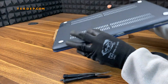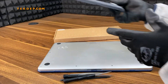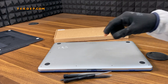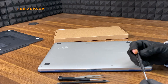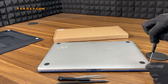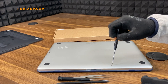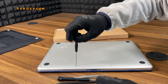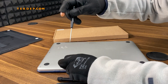First of all, if you have a cover on it, remove the cover. Next, you will need to remove the back case. You will need a P5 screwdriver to remove the screws. Make sure not to mix up the screws because some of them are shorter and some of them are longer.